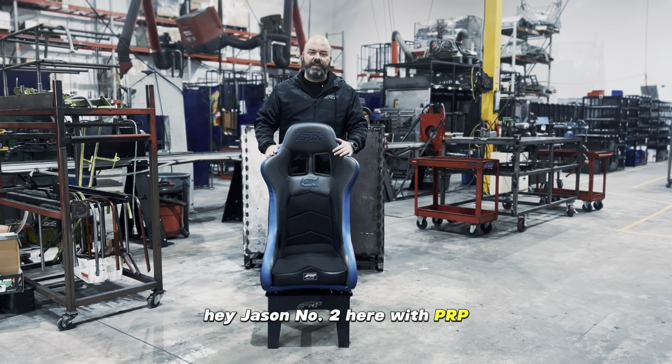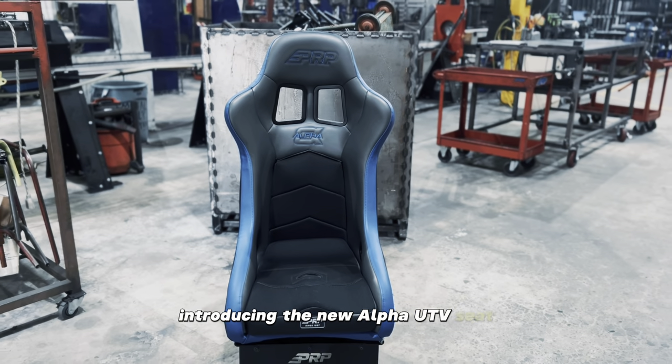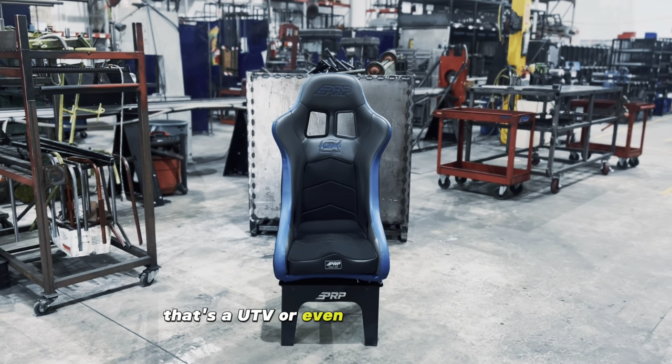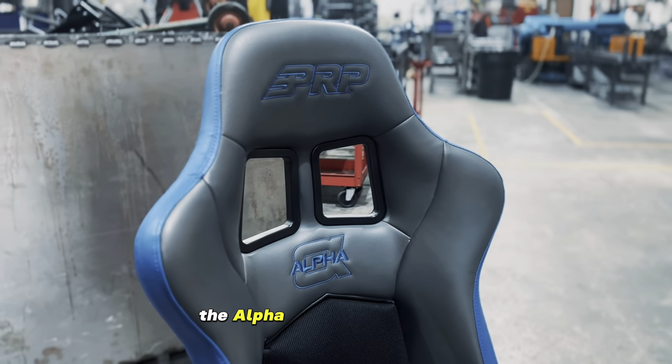Hey, Jason number two here with PRP, introducing the new Alpha UTV seat. If you're looking for a seat for your race car that's a UTV or even like a small buggy, small truck, the Alpha UTV is a great option.